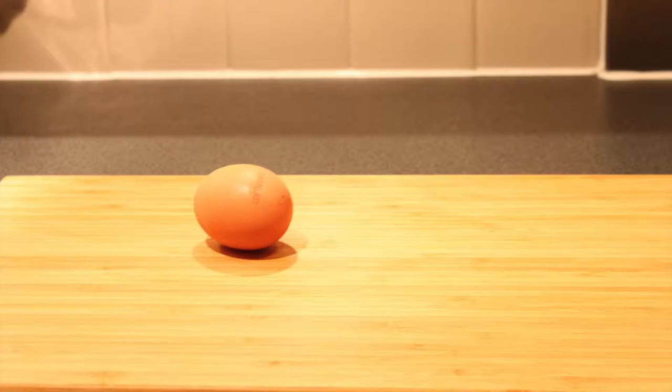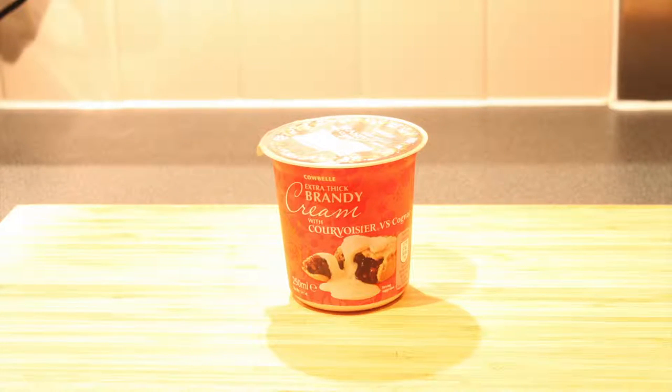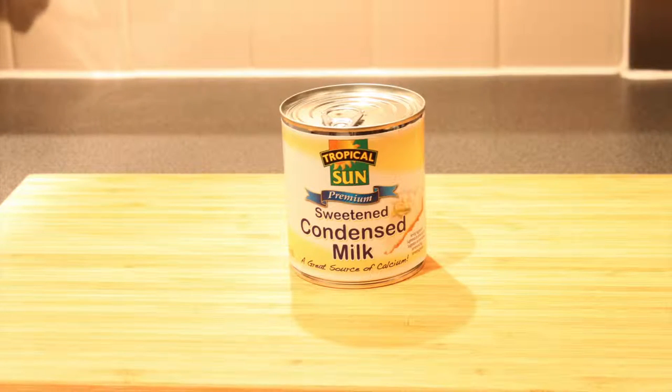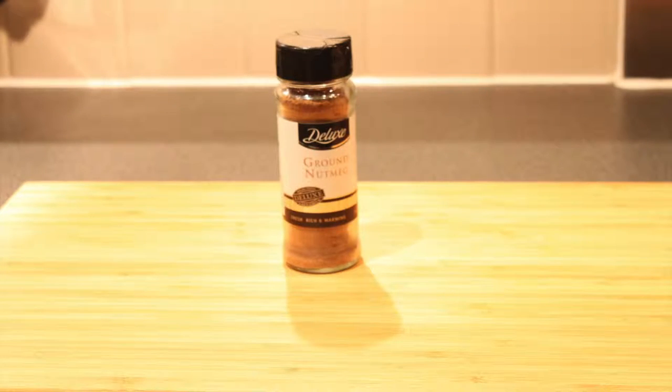You will need 6 eggs. You can make this recipe with or without alcohol. I'm using this extra thick cream with brandy, but you can use normal cream. 250 ml of milk, 1 full can of condensed milk, a pinch of salt, 1 teaspoon of vanilla, and a pinch of nutmeg.